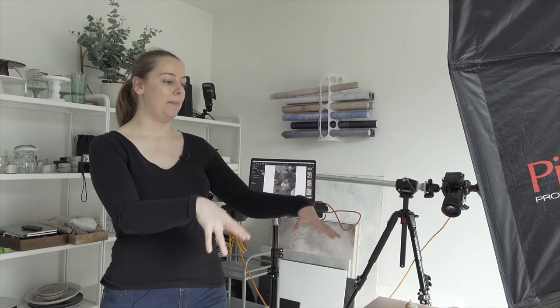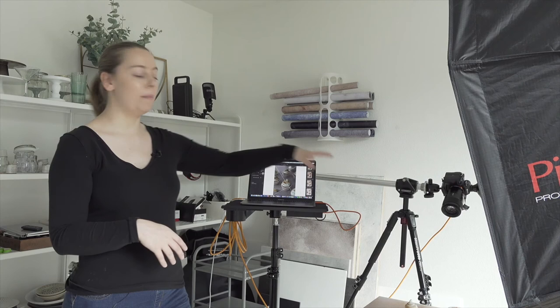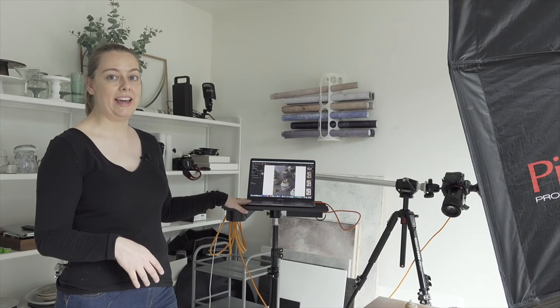Welcome back to part two of this masterclass, where we're going to be going through a live shoot together tethering into Capture One. I've got my scene set up here, I've got my big 120cm softbox, my camera's on my tripod, and I'm connected to Capture One through my live tethering cable. I've already gone ahead and set up the basics of the composition and tested my lighting, so I'm going to walk you through my camera settings and we'll go from there.